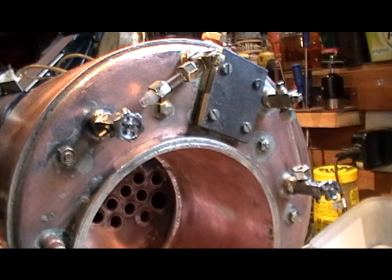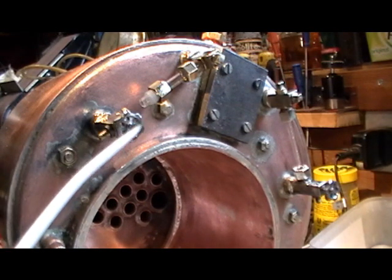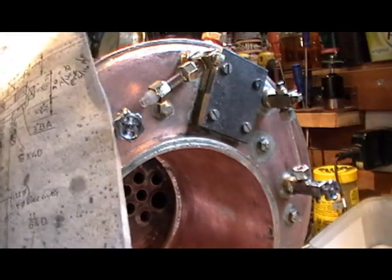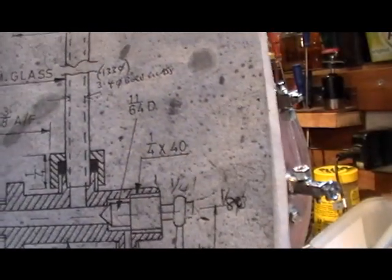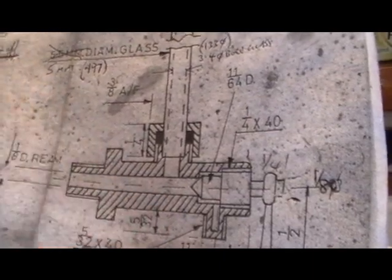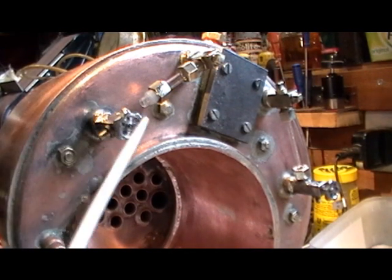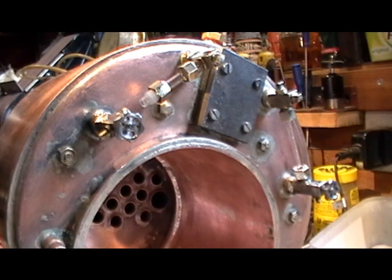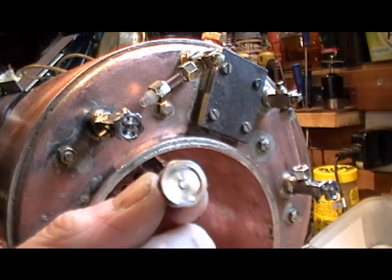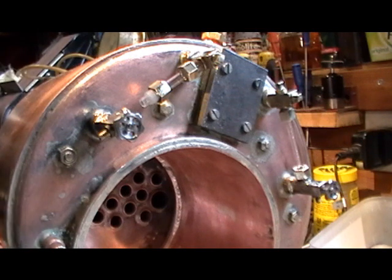Just a little update before I finish this video on my water gauges: I've now managed to get the gauges fitted into the boiler. I've slightly deviated from the drawing regarding the handles — the drawing has lever type handles, but I wasn't happy with the one I made. I decided to make stainless steel circular handles to keep consistency with the rest of the fittings on the boiler, and I've made them from solid stainless steel. I've now got my stainless steel knobs fitted.